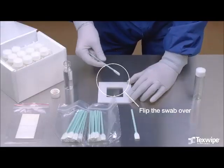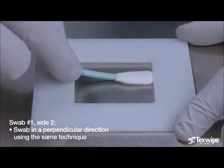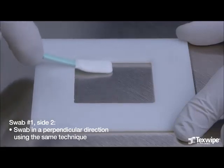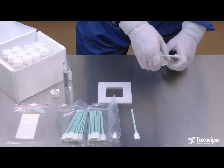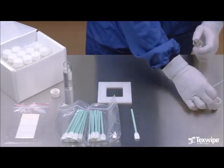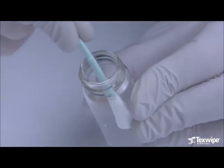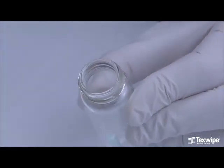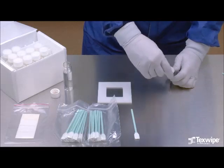Flip the swab over and swab in a perpendicular direction using the same technique. Keep the entire swab head flat against the testing surface. This is the second side of the first swab. To snap the head into the vial, insert the swab head into the vial, place the notch of the handle on the vial's edge, and push the handle down until the handle snaps and the head falls into the vial. Place the cap on the vial.